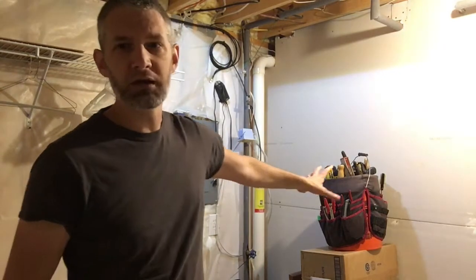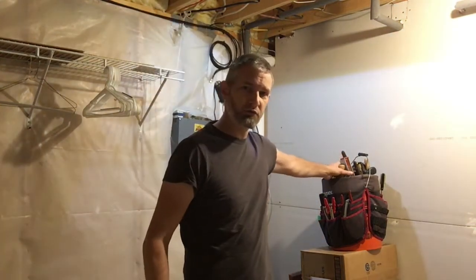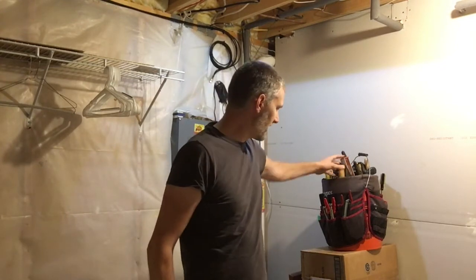I've always got this bucket that I carry around with me whenever I'm going to work on a project, whether it's around the house or whether I go to someone else's house and help them with something. It's got all the different tools that I might need — tools in the top bucket, tools in these little pouches around the side.